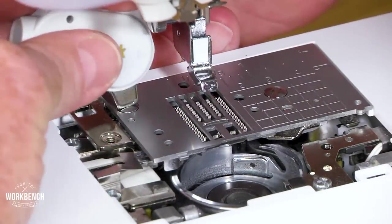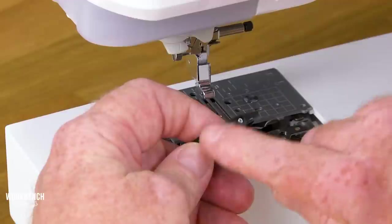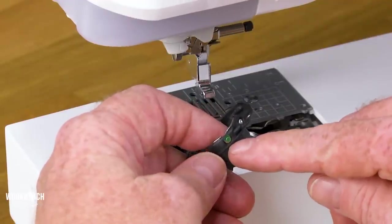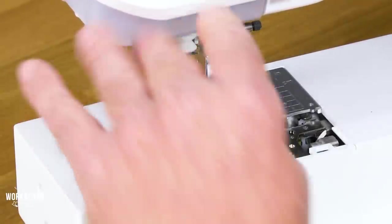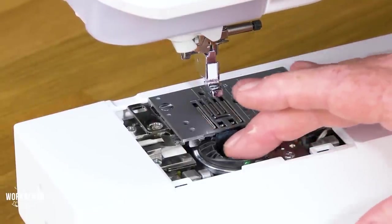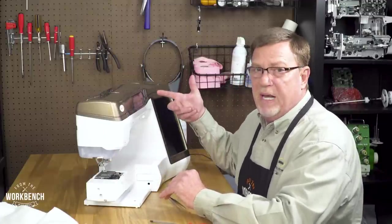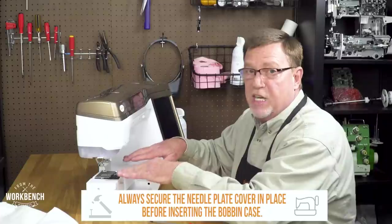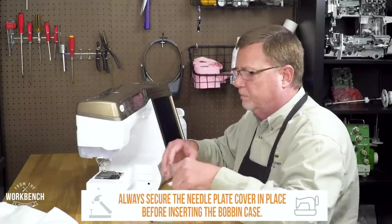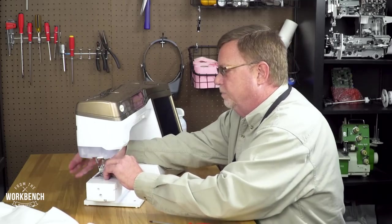And then after we get our needle plate screw secure, then we'll properly reattach the bobbin case with the adjusting screw that has the green paint facing towards the front. And you match the arrow of the bobbin case with the white dot on your hook bracket. Once that's in place, you see that it won't rotate in any other area. However, if you took the needle plate off with that bobbin case installed and you turned your hand wheel backwards, then your bobbin case would not be positioned properly. And if you were to put the needle plate on then, you could get a jam up or you could damage that bobbin case. Then reattach your plastic plate, your presser foot, discard your old needle, and replace it with a new needle.